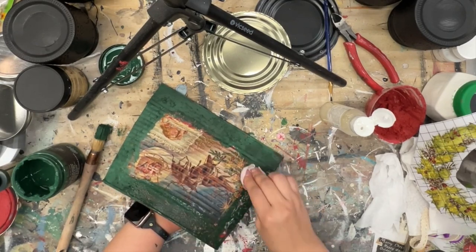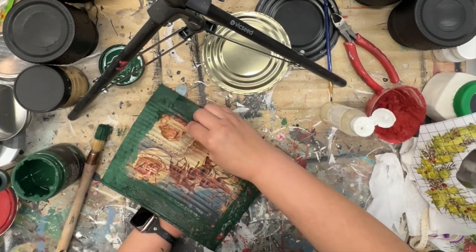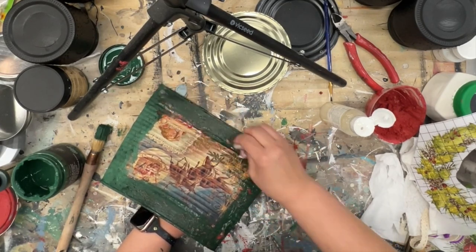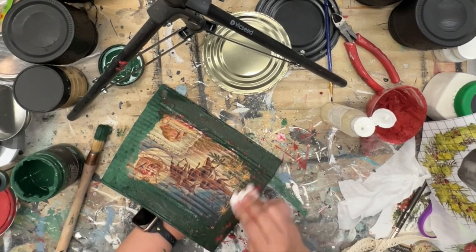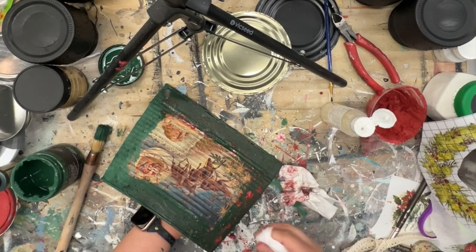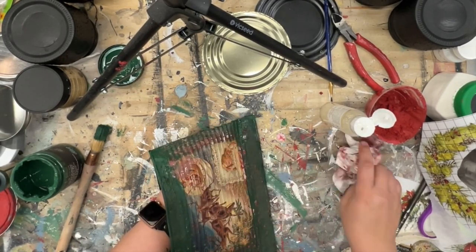I'm using a baby wipe for wet distressing, and you can use any type of damp cloth. I'm actually getting a little bit of sudsing here, which I did not love, but it was just what I had handy. So then I'm wiping back the excess with a dry paper towel. I would probably recommend just a damp towel over the baby wipe.